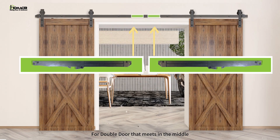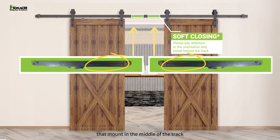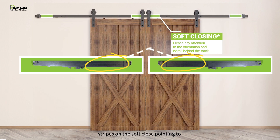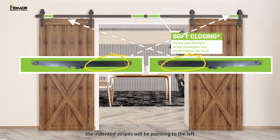For a double door that meets in the middle, there will be two soft closes that mount in the middle of the track. The left door will have the indented stripes on the soft close pointing to the right, and for the right door, the indented stripes will be pointing to the left.